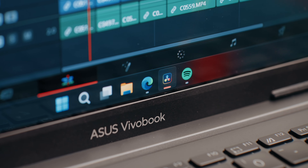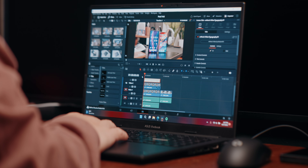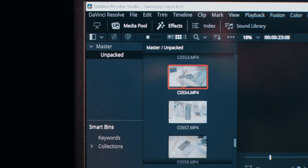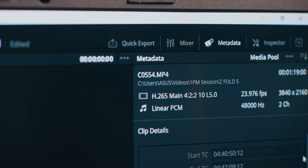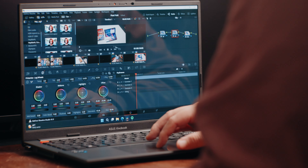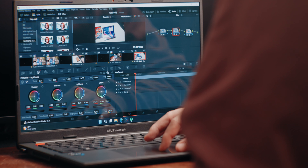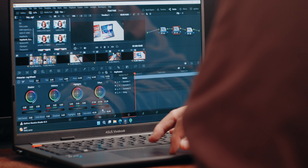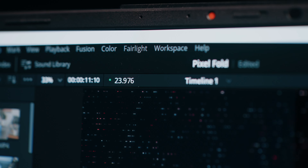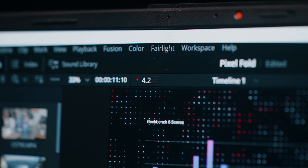Throwing video editing into the mix with DaVinci Resolve Studio, I'm somewhat able to edit videos on here. I wouldn't recommend anything heavy like 4K clips from a mirrorless camera like the Sony a7S III. But if you've got 1080p videos or clips from your phone and you're doing simple cuts with little color grading and maybe some transitions, it should handle editing just fine. I tried editing 4K 10-bit clips with color grading and plugins from Motion VFX, and a few seconds later the laptop would freeze and crash DaVinci Resolve. So stick to 1080p with simple edits and you'll be okay. This isn't a super powerful laptop for video editing — if you want to edit heavy 4K video, you'll likely spend at least a few hundred dollars more on a more powerful laptop.